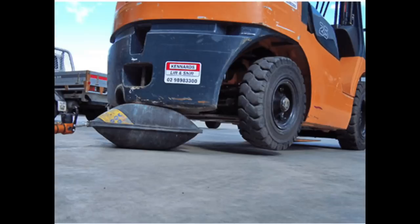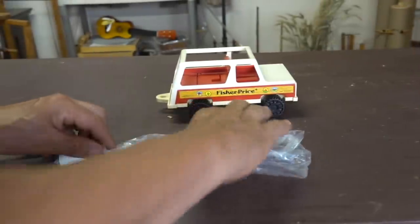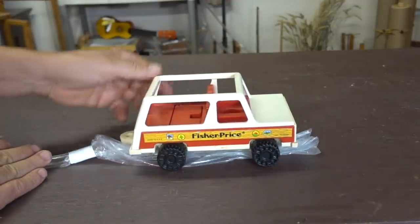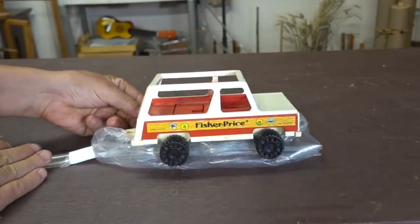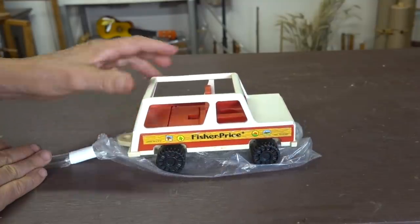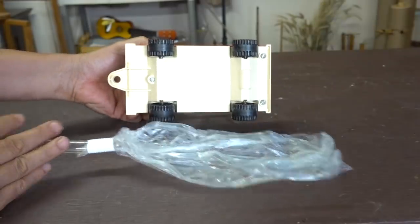Airbags that are used to lift vehicles are usually smaller and use a much higher pressure. My idea is to make a very large bag out of that tarp, put it underneath the car, and then use a very low pressure to inflate it. I'm hoping that the bag can conform to the shape of the undercarriage and apply enough force to be able to lift it.